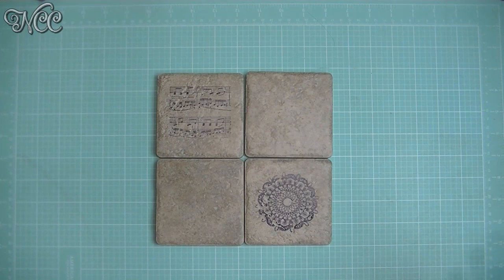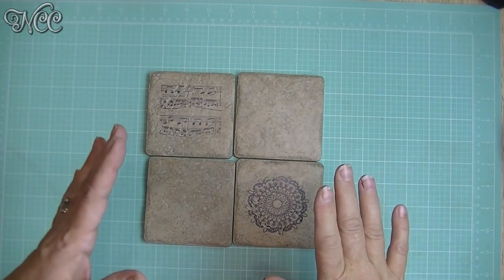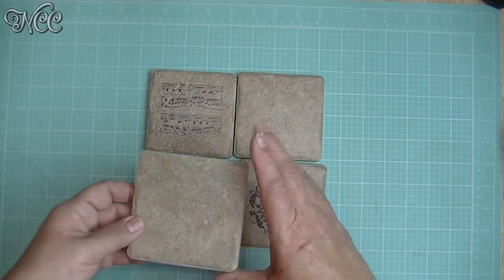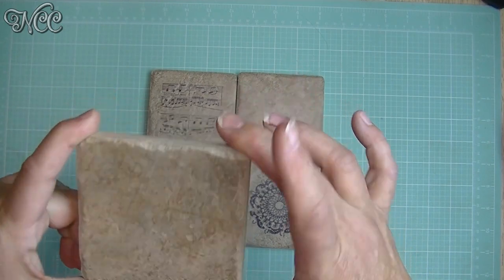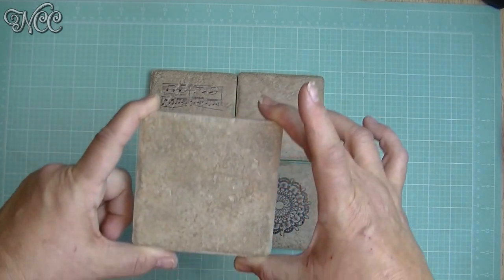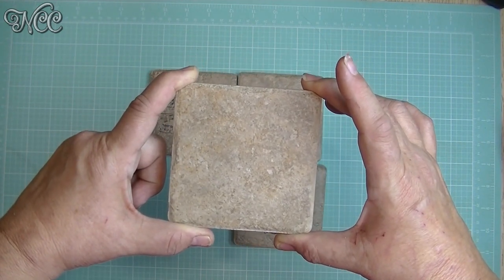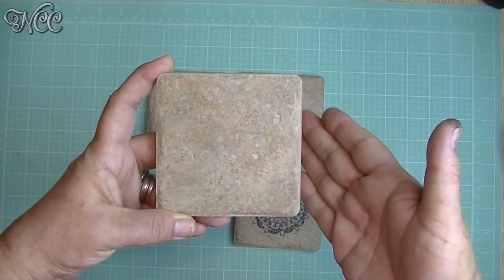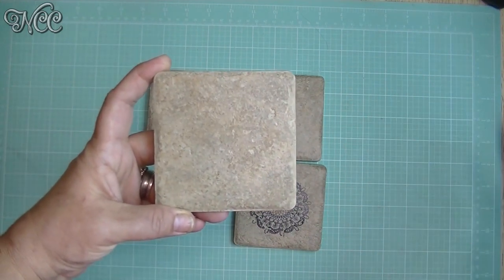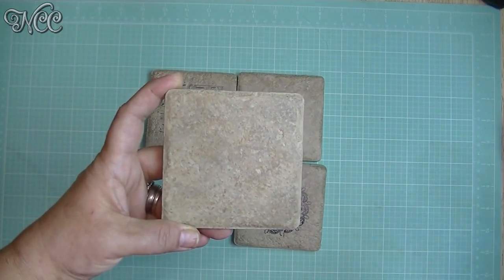All you really need to make these beautiful coasters is a couple of things. You're going to need some tiles — these are just little four-inch tiles from Lowe's. If you go back in the tile section you want to pick something about this size. Make sure that it is unglazed, because if it's glazed you have to do something completely different and you're going to have to bake it in the oven — and who wants to do that?